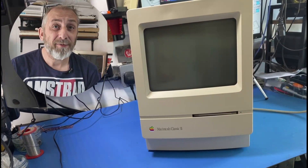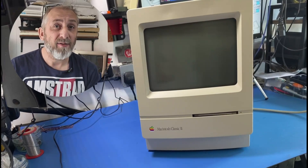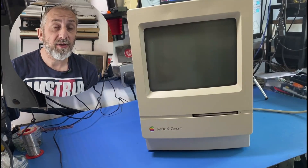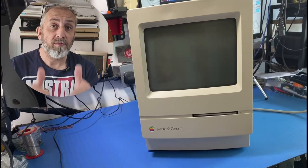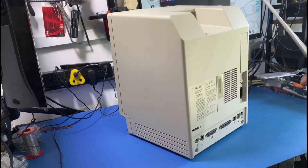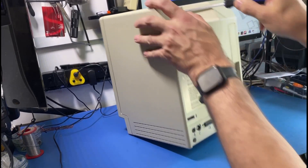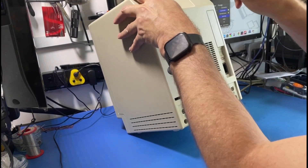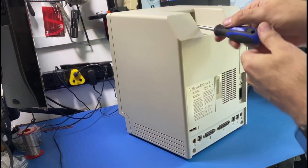The first protocol is to get it unplugged, get the back off, discharge the screen, and take the board out to have a look and see if we can see anything unusual. With any Mac like this you need a very long screwdriver, especially to get into the top screws. Already there's a screw missing up there, so somebody may have been into this before.